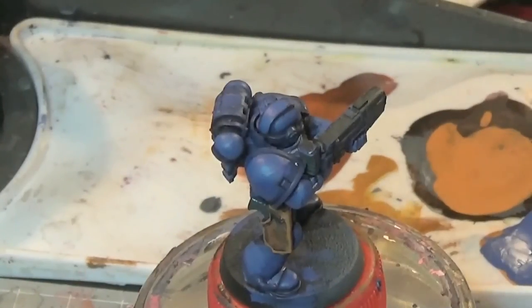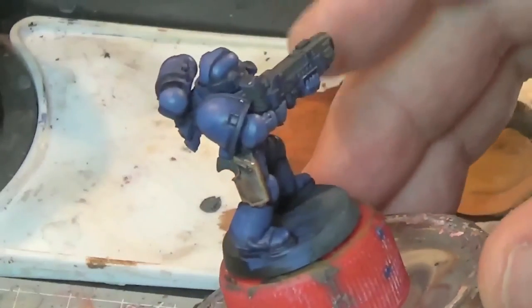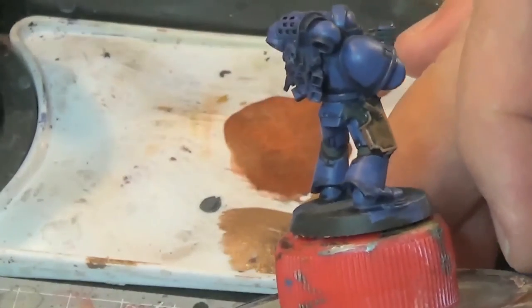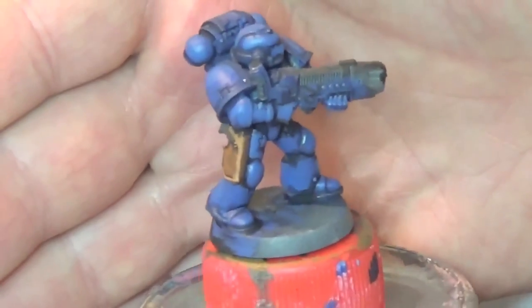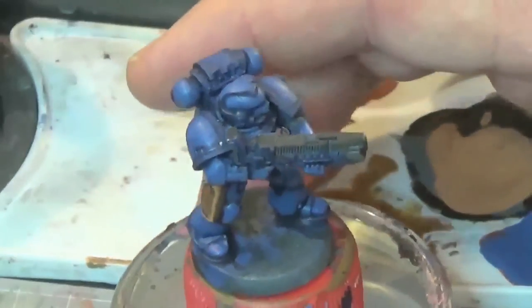All I've done there is coloured the handle and the barrel just to give it a bit more visual interest. But there it is — leather effect. The leather holster from his bolt pistol or whatever he's carrying. Thank you for watching and I'll see you on the next one guys.